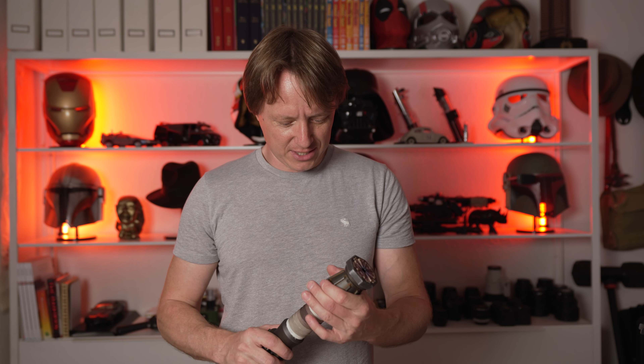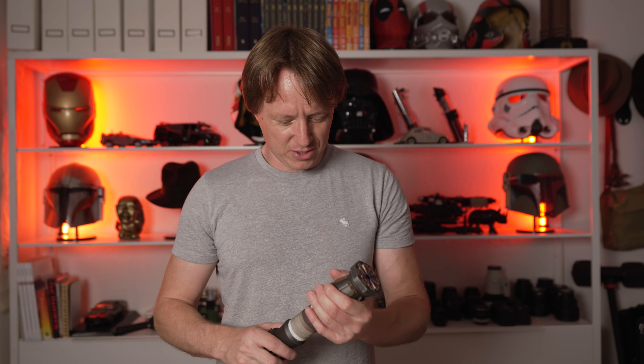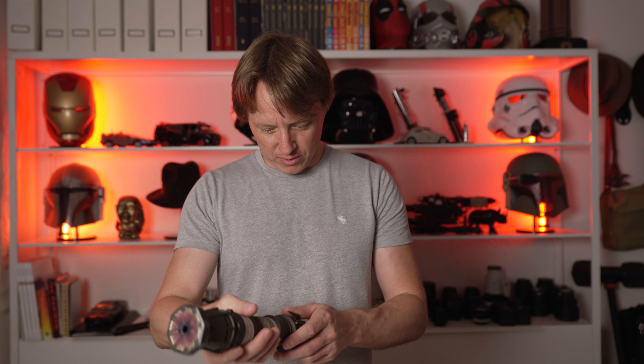Wow, this is nice. It's actually really nice. I was like, am I keeping this? Should I keep this? And now I want to keep it. Wow. It's all metal — all proper metal. Did not expect that.